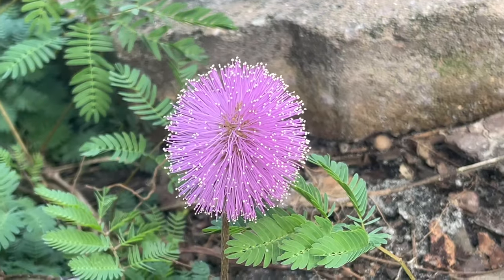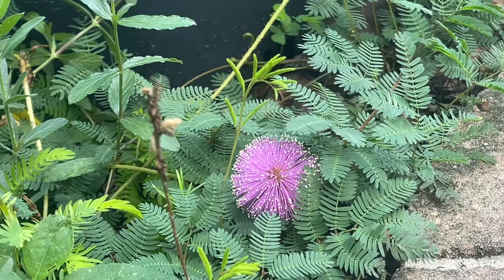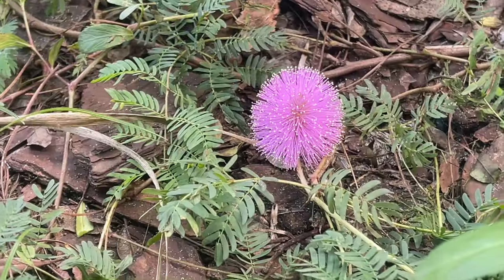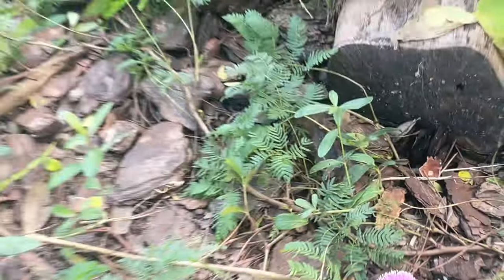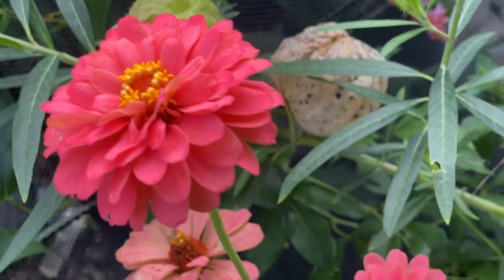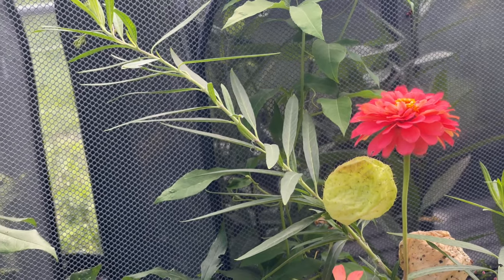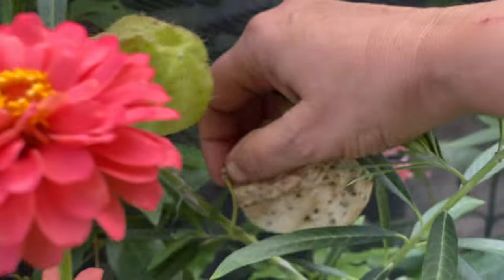Look at all these adorable little mimosas blooming — I absolutely love these. I love the frilly leaves, I love the little poofy flowers, they're just the cutest. And while we're talking about flowers, look at this zinnia — it is just gorgeous. It's right here outside my enclosure. When I sit in my chair I get to see it. And the balloons on the blue milkweed — I can go ahead and pop this one off.